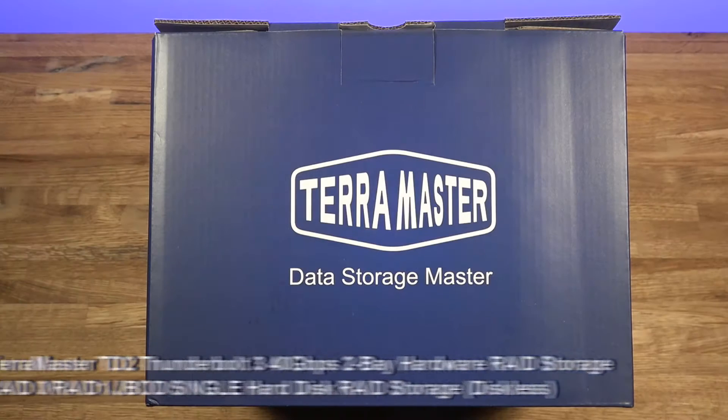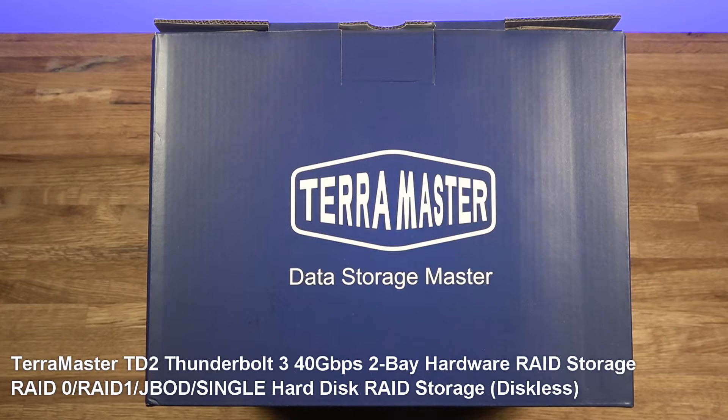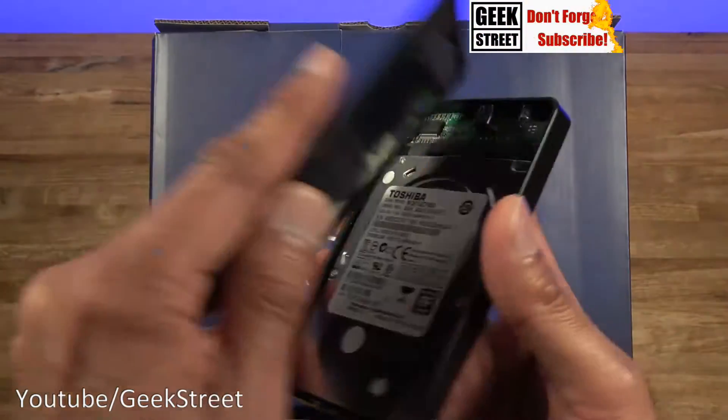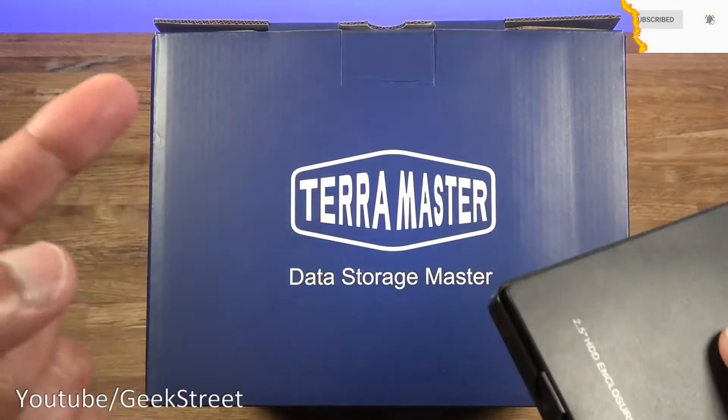Hi there, today we're unboxing a disc enclosure. This particular one is by TerraMaster — details are in the description below for anyone thinking of purchasing. What's so good about this disc enclosure? Because you can buy a simple one, put your drive in there, and away you go — but the advantage of this one is what makes it stand out.